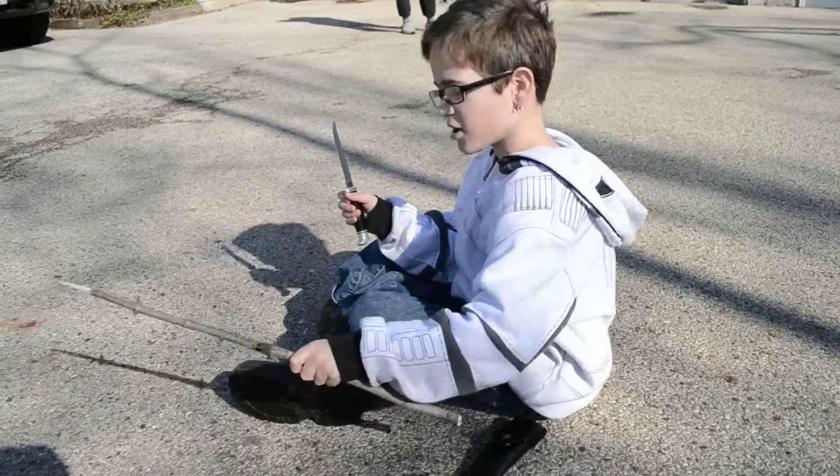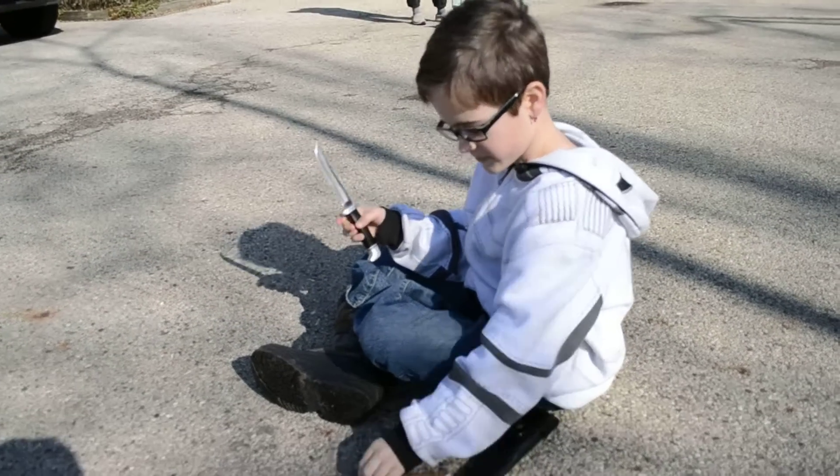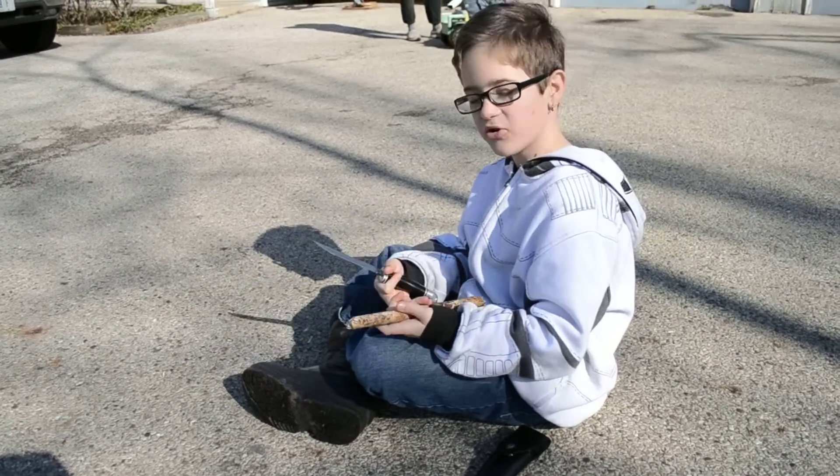And see here, this is the last one I made. Very nice. Okay, now I'm going to show you how to whittle.